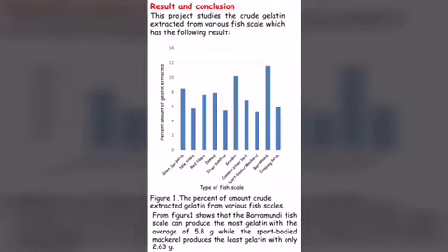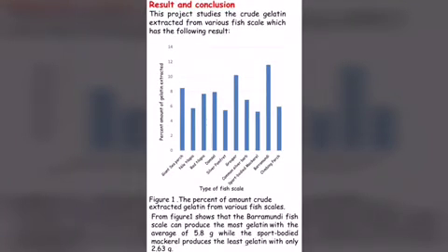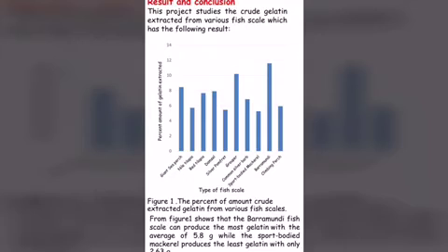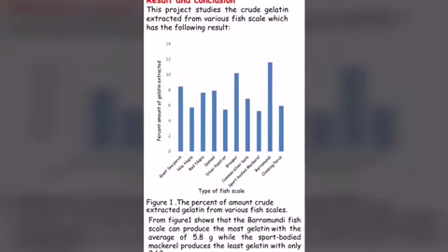Result and conclusion: This project studies the crude gelatin extracted from various fish scales. Figure 1 shows the percentage of crude gelatin extracted from various fish scales. Barramundi fish scales can produce the most gelatin with an average of 5.8 grams, while the snakehead fish scales can produce the least gelatin with only 2.63 grams.